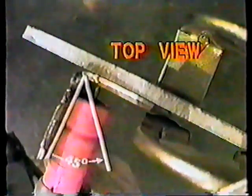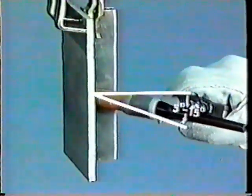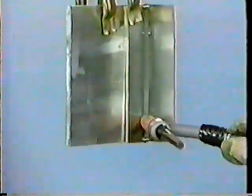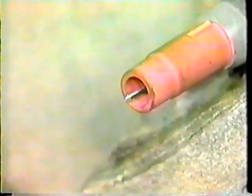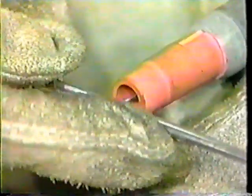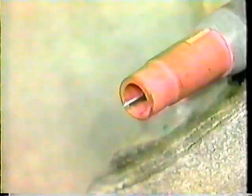When TIG welding in the vertical position, the torch is held at a 45-degree angle to the workpiece and tilted 5 to 15 degrees in the direction of travel. Here is what the combined angle looks like. The coupons are ready for welding. Before you begin to weld, the tungsten electrode is extended beyond the ceramic cup one quarter of an inch, or two widths of the filler rod, for all T-joints.